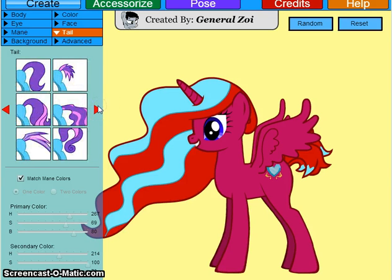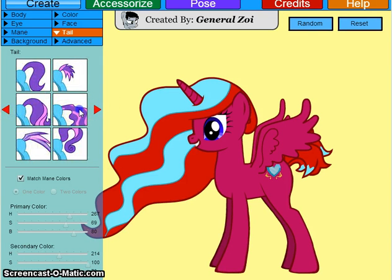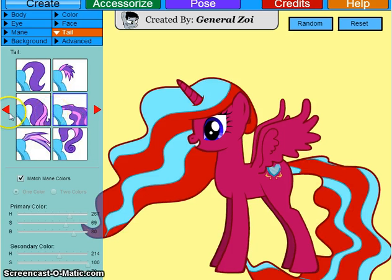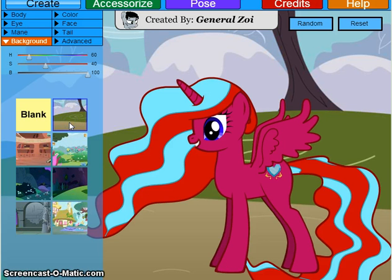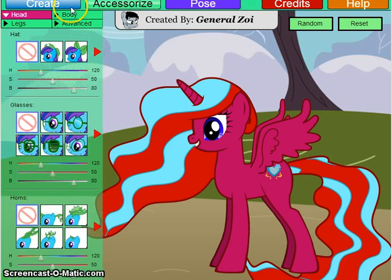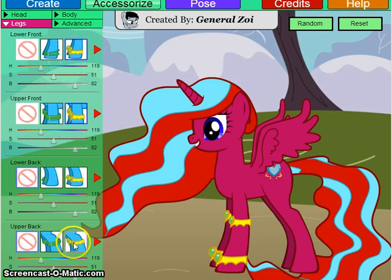Wait, did I just pass the... yes, I did. So that's how her hair and tail will look. Now let's see her background — I'm going to go with this one because I think it looks kind of cool. And I'm going to accessorize, but not really a lot of accessories. All I'm going to do is put these braces on her legs. I don't know what they really are — they're just... I don't know. But there's that.